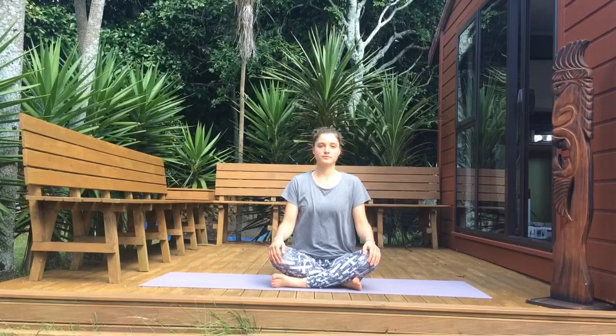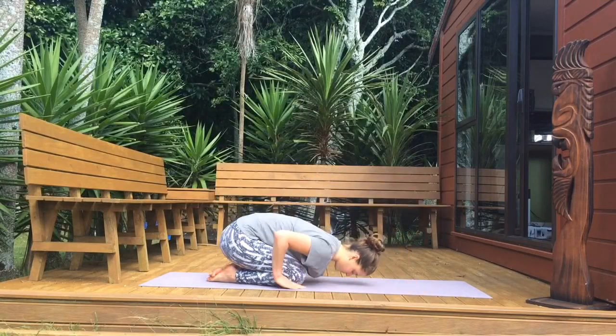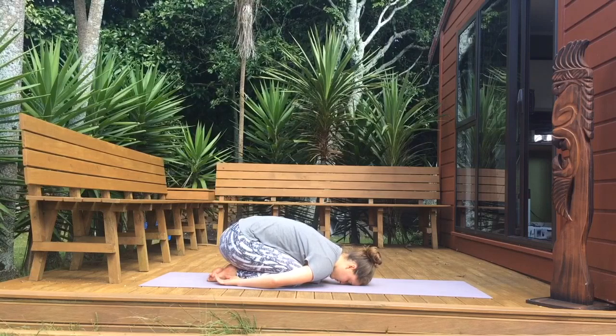Whenever you're ready, make yourself comfortable in a child's pose. Sit back on your heels and if you can, rest your forehead on the ground. Your arms are on either side, let go of your shoulders. Let go of any thoughts and bring your full attention to your breath. Take deep breaths in and out.